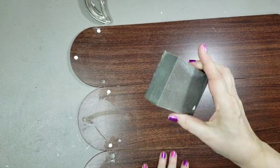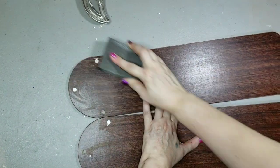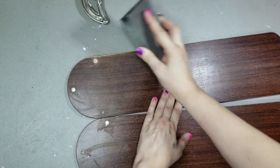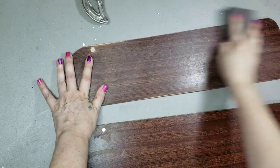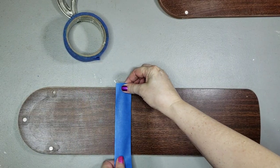I did a little sanding with my Dollar Tree sanding block, just lightly sanded it. Then I cleaned it up with a lint-free cloth and some alcohol, and taped it off.